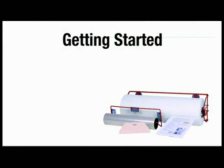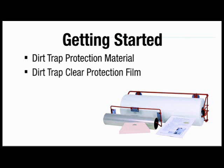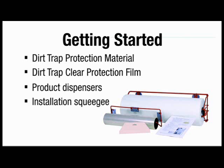Using the Dirt Trap System in your paint booth is easy. Here are the items you'll need to get started: Dirt Trap protection material for walls and floors, Dirt Trap clear protection film for windows and lights, product dispenser, installation squeegee, safety cutters, and glass cleaner. If your booth is not new or isn't freshly repainted, the following surface preparation is required.